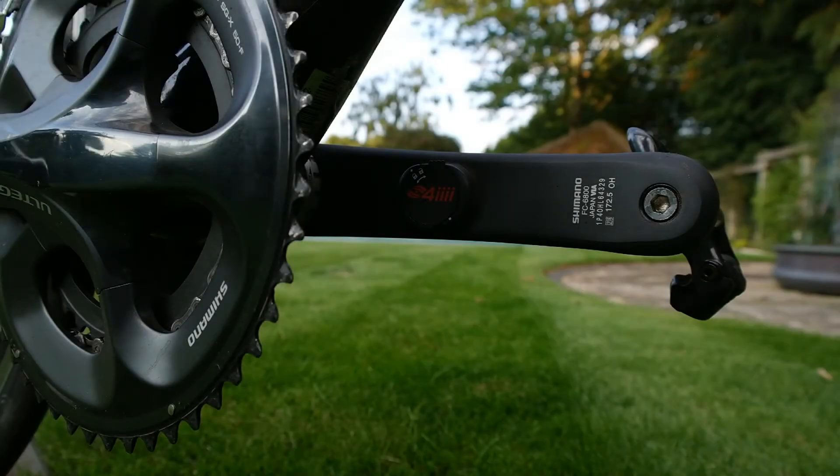Hey guys, welcome back to another video. This is going to be a quick one just to share with you how long the battery has been lasting on the 4i power meter. I had this for about 70 hours of riding — the battery came to me with 50% charge and I've run it down to roughly 4% charge.